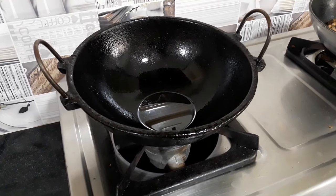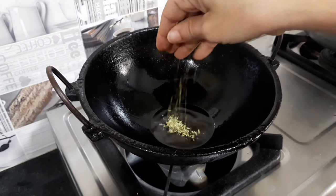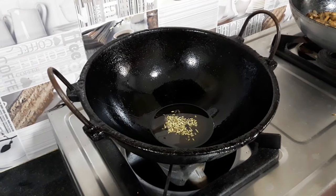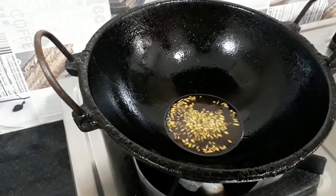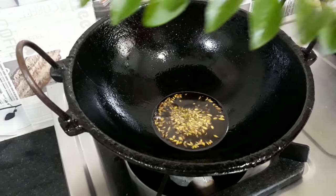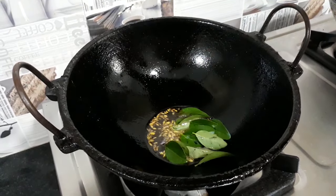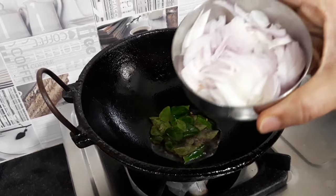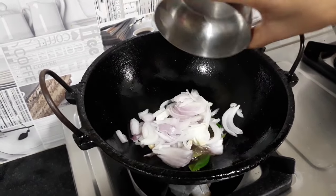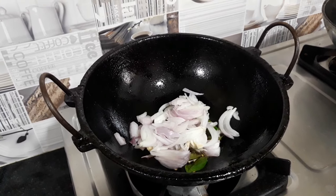Add a nice flavor of the sauce and some of this flavor. Add some salt at this point and add some salt to the sauce.